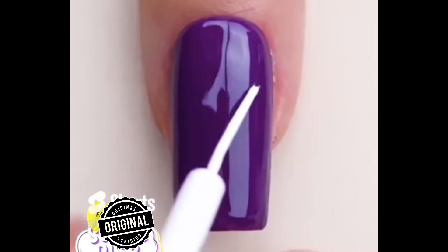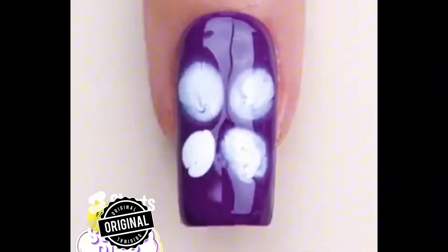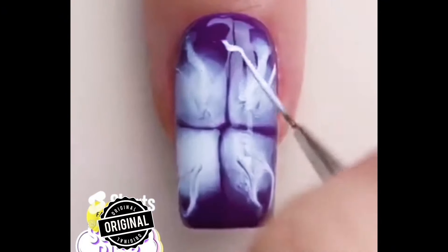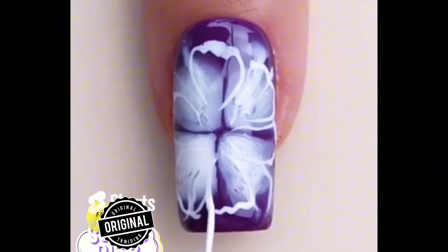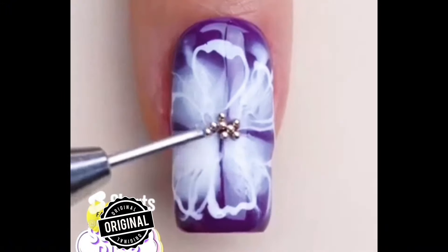Hello guys, in this video we are showing you simple nail art with the nail art brush and liner brush. You can see we are making a beautiful flower here, and this is so easy to make at home. You can follow this video and make this beautiful nail art. If you liked my video, please do like, share, and subscribe to my channel.